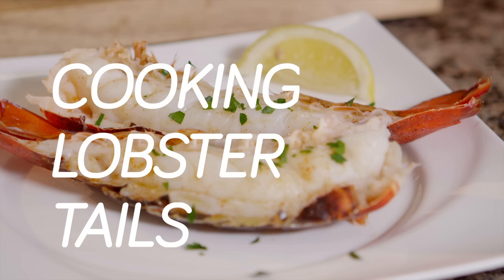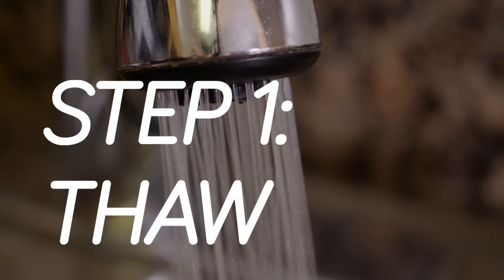When cooking lobster tails, the first thing you're going to do — because they arrive frozen — is thaw them out. Keep them in the plastic and run cold water over them; it should take about 30 minutes, sometimes a little bit longer. Or if you're not eating same day, you can just put them in the refrigerator overnight and they should be fine the next day.